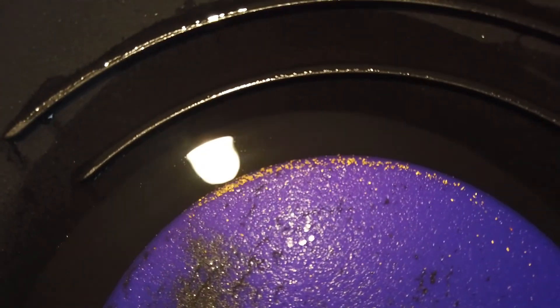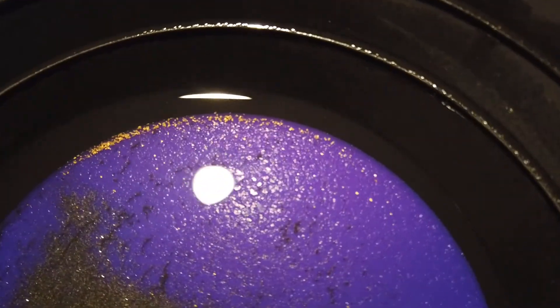Okay guys, this is the gold that was in that scoop there.